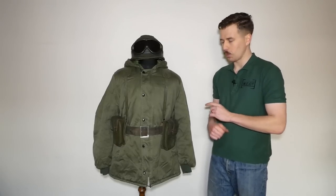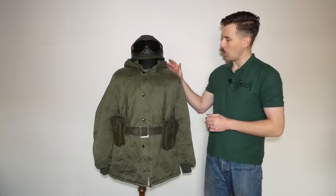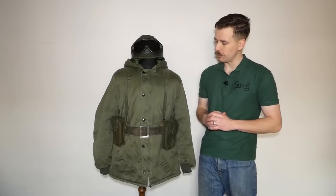It's missing a pocket which we'll talk about when we move this around to look at the arm — there should be a pocket on the left arm which is missing. Otherwise the button epaulettes and the openings in the side of the hood are correct. It's otherwise the correct pattern; it's just missing that pocket and that's something I'd like to improve on going forward.